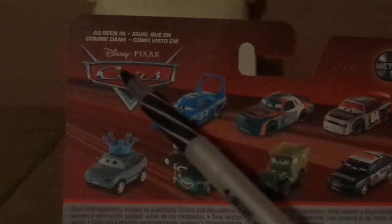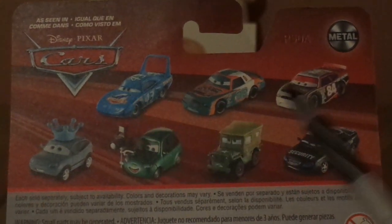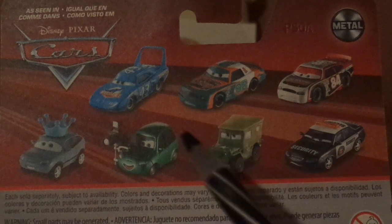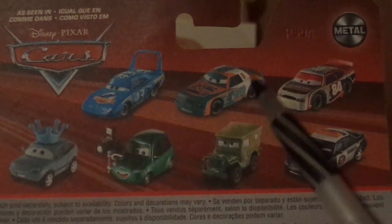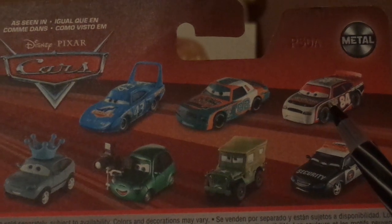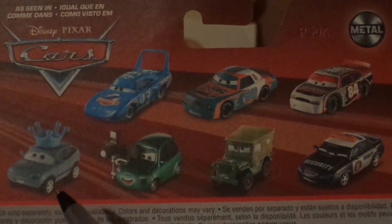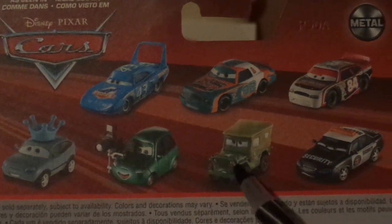Now on the back, we've got the old Cars logo and some of the cars on the back. We've got Strip the King Weathers, Murray Clutchburn, Davey Apex a.k.a. Dave Alternators, Darla Vanderson who I unfortunately don't have, Dash Boardman, Sarge, and Marlon Clutches McKay.